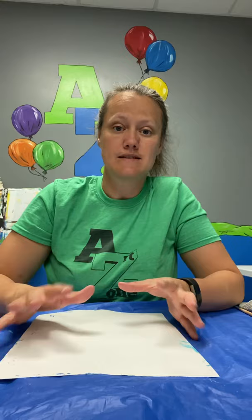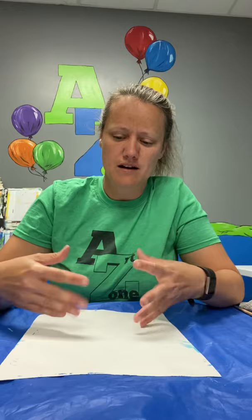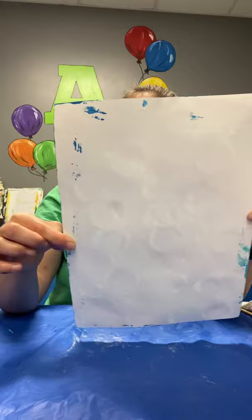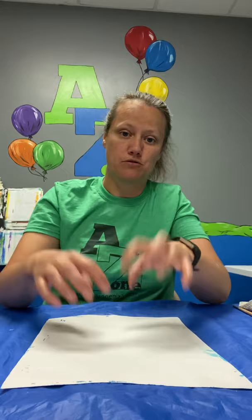Collage means that he cuts apart paper and glues it down to make his pictures. What's great about some of the things that he does — he actually designs all the paper before he cuts it apart. So we're going to cover our paper with paint and crayons and just kind of go for it. You can use any scrap paper, newspaper, magazines, anything you can find that we can cover with paint.